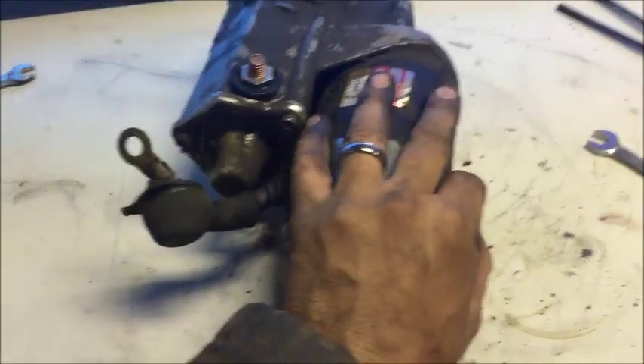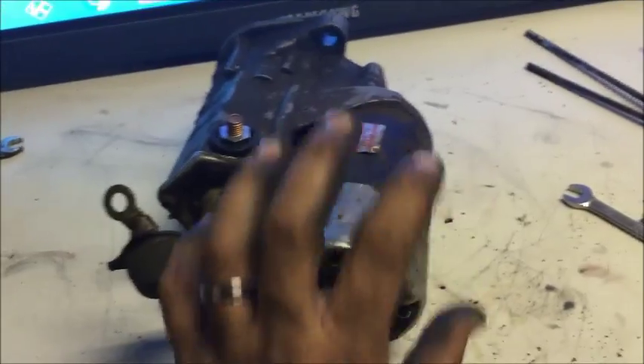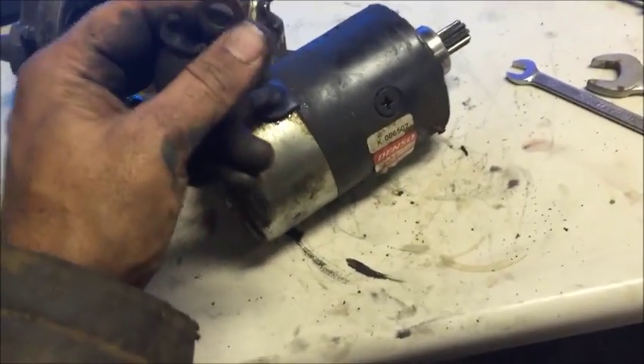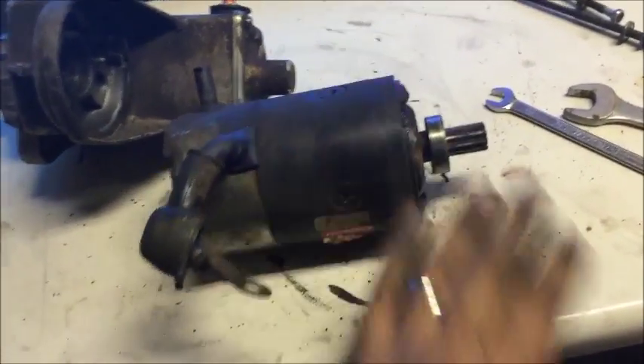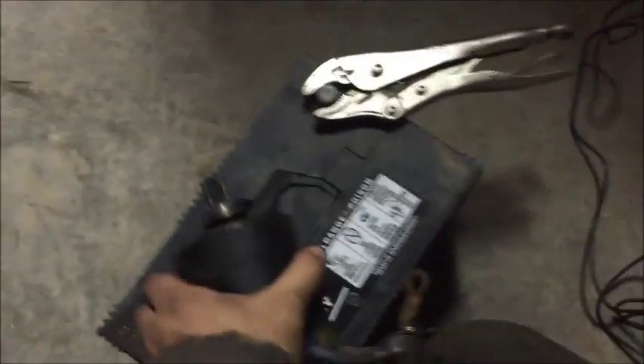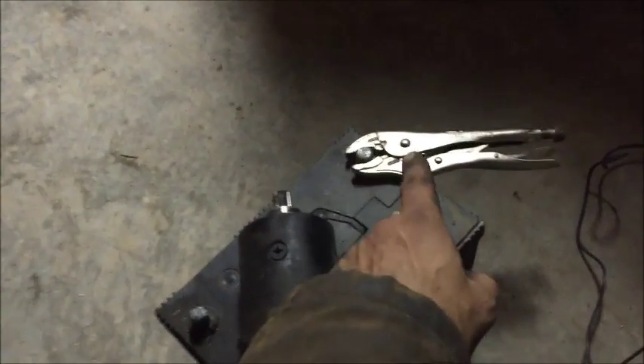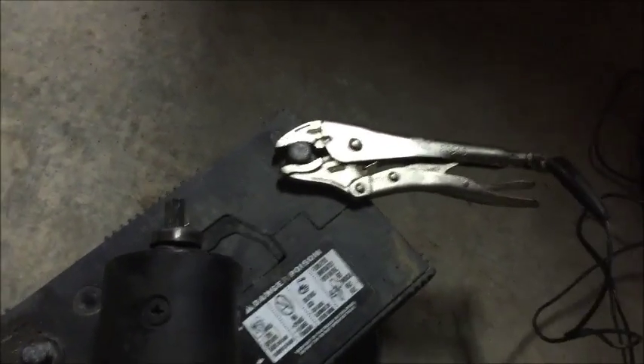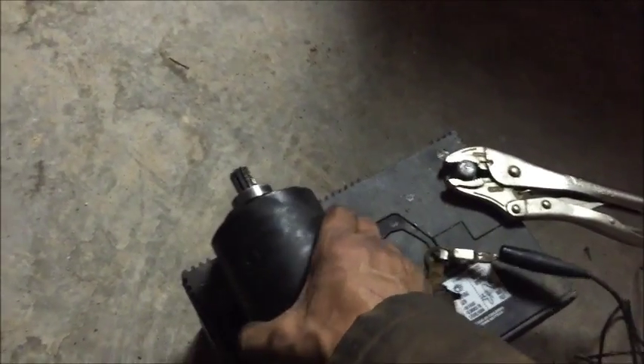Let's go ahead and pull this armature apart — it should just yank right out, a little tough but it should come right out. This is going to be the positive, and the body will be the ground. The way to check is to go to a battery with a pair of jumper cables, ground it, and hit it with positive. In this case I don't have jumper cables, I've got a pair of vice grips because I have a starter switch — just two wires, push the button and it allows current to go through. I'm going to clamp it to the vice grips and clamp it to the positive side, then ground out the starter.